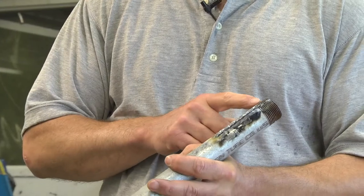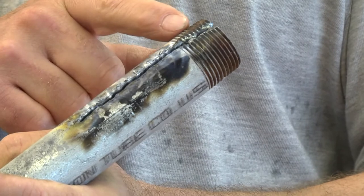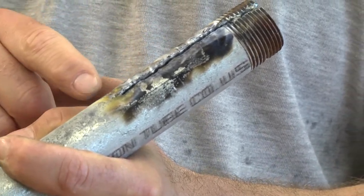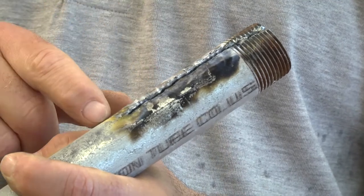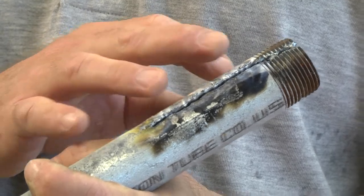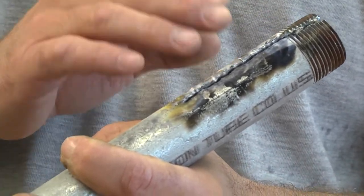Zinc fumes can be toxic. A clear sign of zinc is if you cut the material with a torch — you'll notice there's a little bit of white, almost powdery residue right around the area of the cut. If you see that when you're cutting, you know that it's a zinc-coated material and you should stop using heat processes on it. You can still cut it with cutting implements, saws, or our metal cut-off saw, but you don't want to cut it or heat it with the torch.